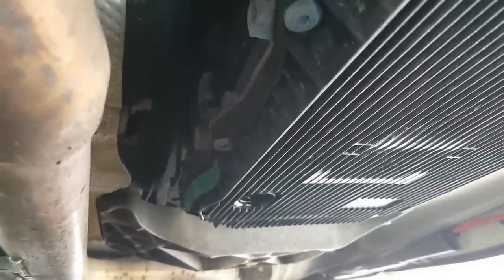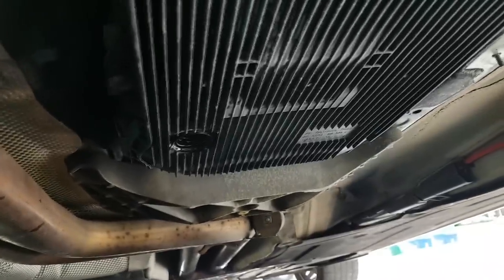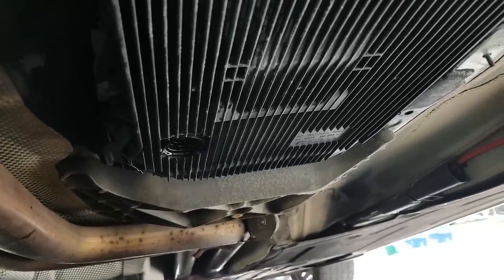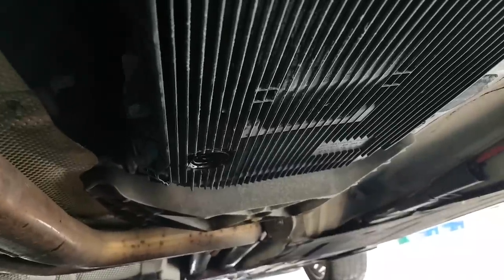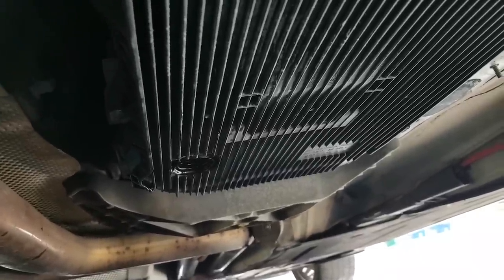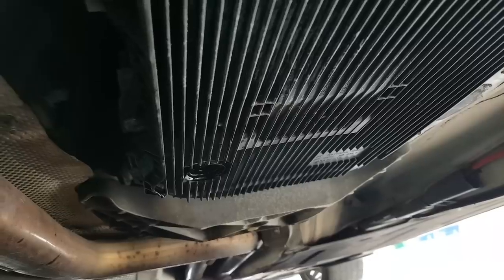About a quarter and a half drained from the fill plug. Then I removed the actual drain plug down below. They're both size 8 or 10 hex keys. When I removed the drain plug, I'd estimate maybe about four quarts came out — so maybe five and a half total.